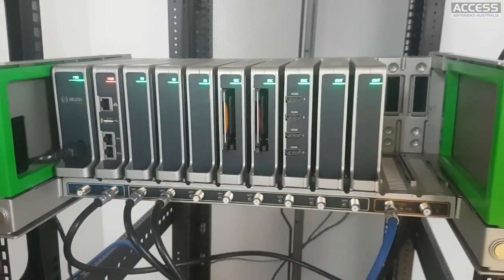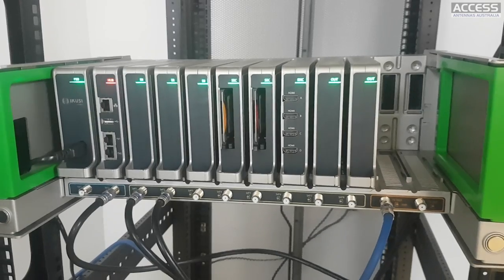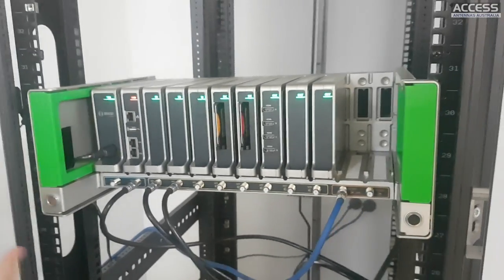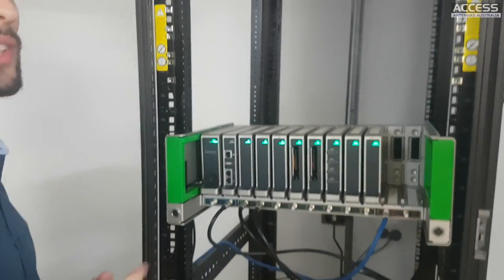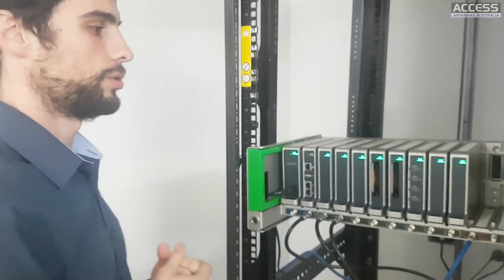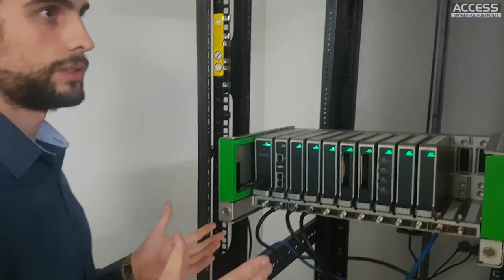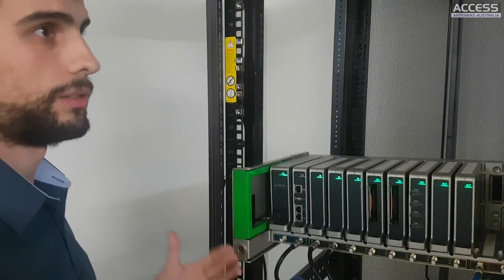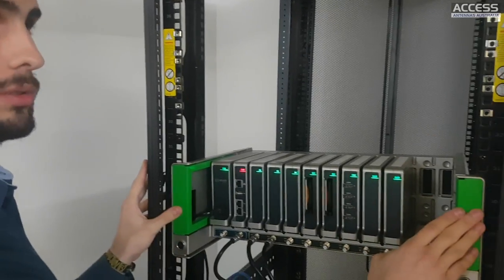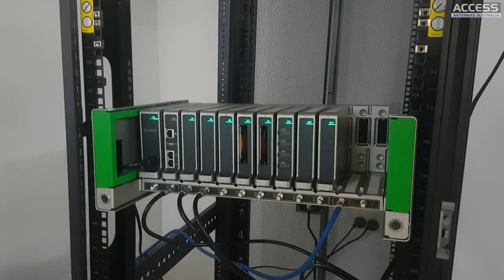For example, in hospitals with new construction - if you build a new wing of the hospital and want it in IPTV while your old installation is all RF, you'll be able to handle both simultaneously with just one of those out modules.